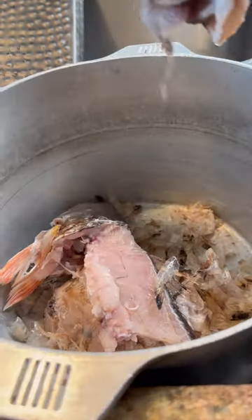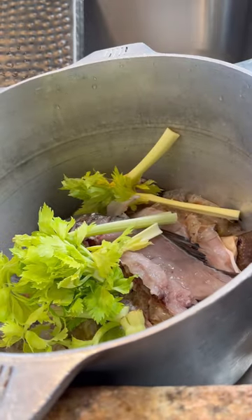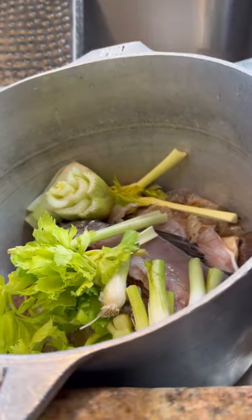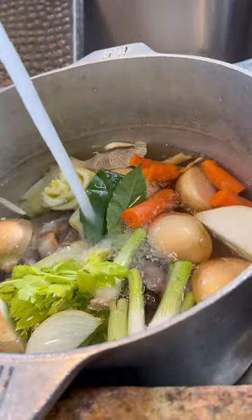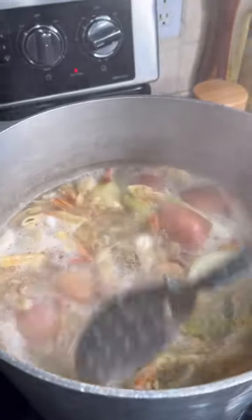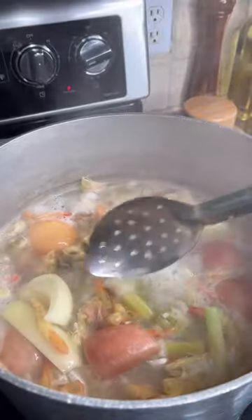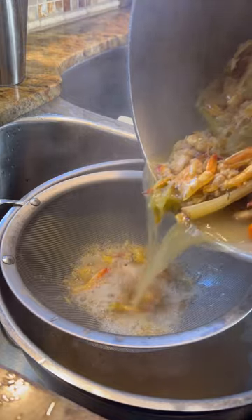Add your shrimp shells and your fish carcass to a large stock pot. I'm also going to add in some vegetable trimmings — celery pieces, some onions, carrots, parsley, green onion tops, and some bay leaves. Anytime you're making stock, you want to start off with cold water — that's going to help draw out those flavors. Now for a seafood stock, we really don't have to go long. I let this go about an hour and went ahead and strained it out.